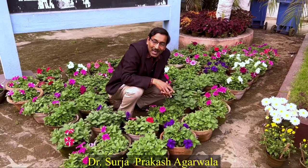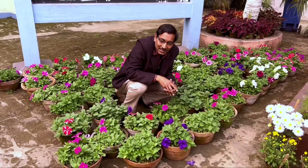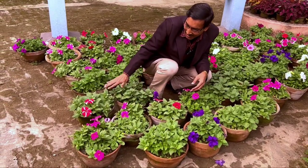Good morning friends, I am Suraj Agarwal and you are watching your favorite YouTube channel Gardening is My Passion. Today I'll tell you how to get enormous flowers in your petunia in just four to five days.